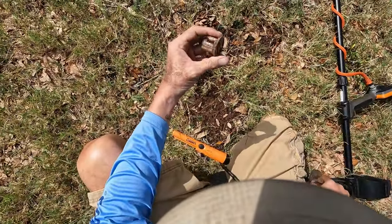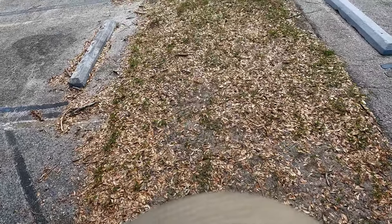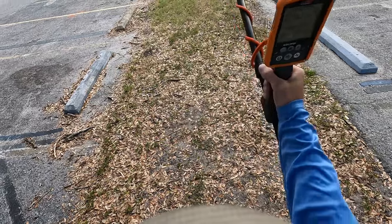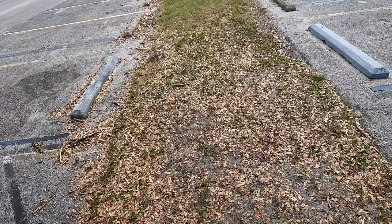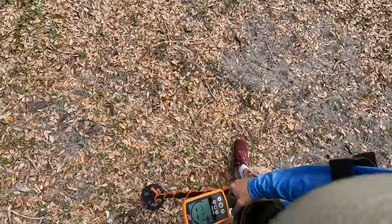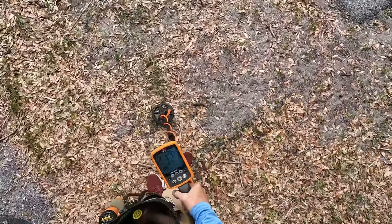I'm gonna do something different today — I'm gonna hit these strips. I don't know what they're called, I know they're not curb strips, I'll figure it out and put it in the title. So let's see what we can find. I got a tone here as I was balancing my machine.